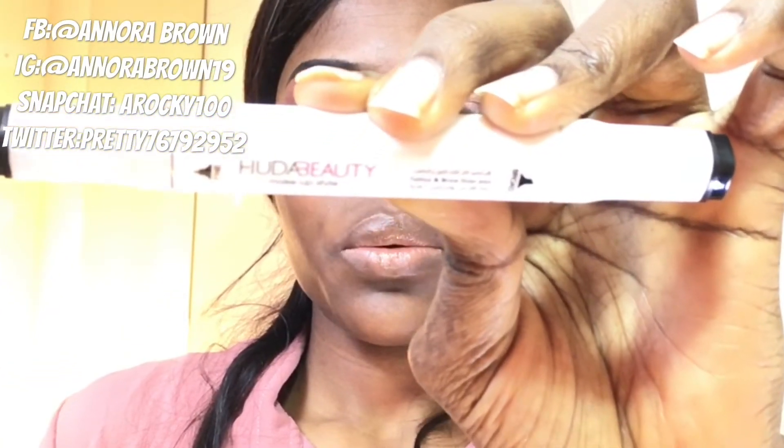When I'm done with my eye, I'll just go in now with this Huda Beauty eyeliner and line up my eyes.